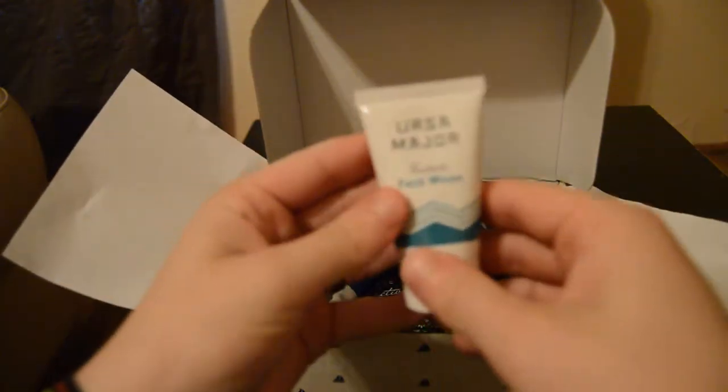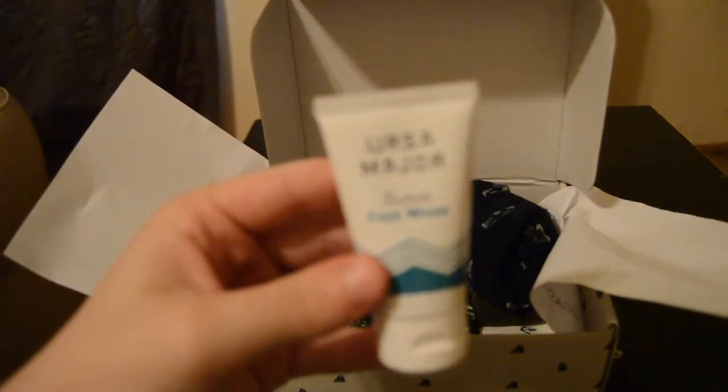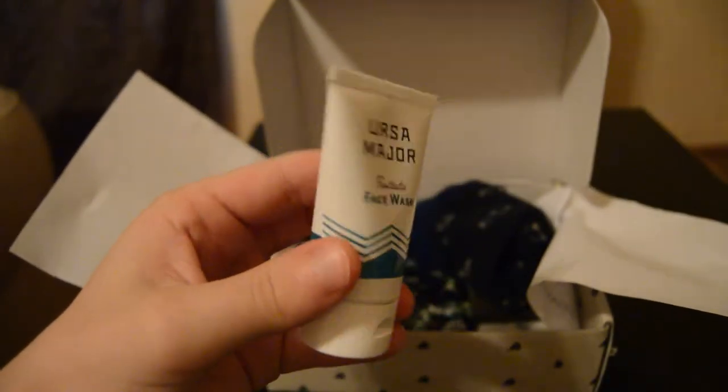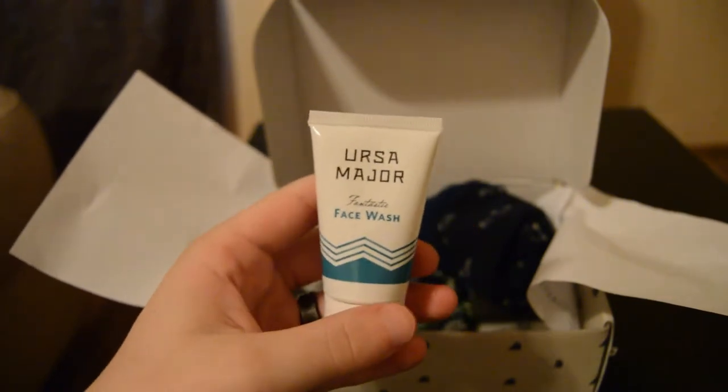Next we have URSA Major face wash, which is fantastic. I've been getting into more face wash type things lately — I've been doing one of those black mask things to get out blackheads, and that's been pretty cool. So I'm excited to try this face wash.